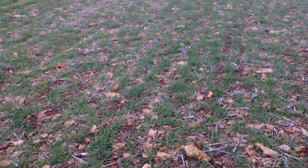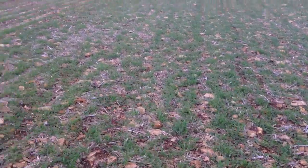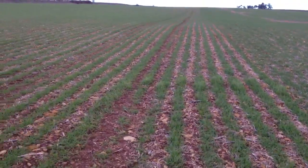We didn't get a chance to roll it because, funnily enough, it was one of the few times it actually rained in the autumn, just as we finished this field. This is also where we have the Missouri winter wheat trial.